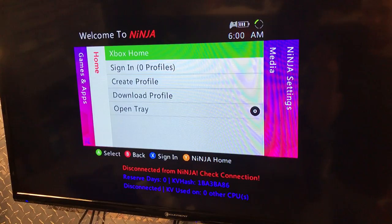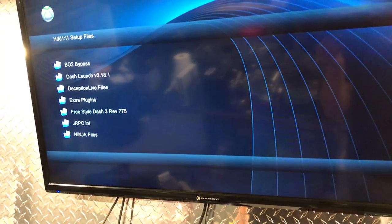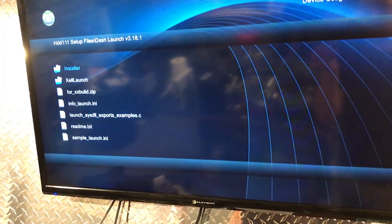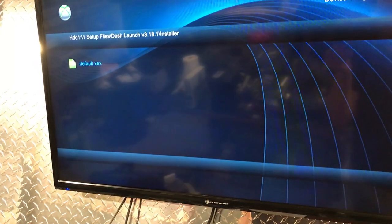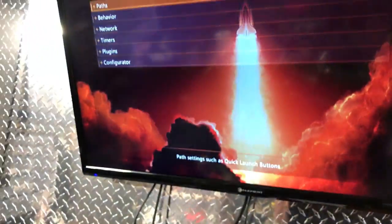If we click the God button, it shows that Ninja's loaded, so I can show you guys that Dash Launch works. It's a Corona RGH2, latest dashboard, good emulators.